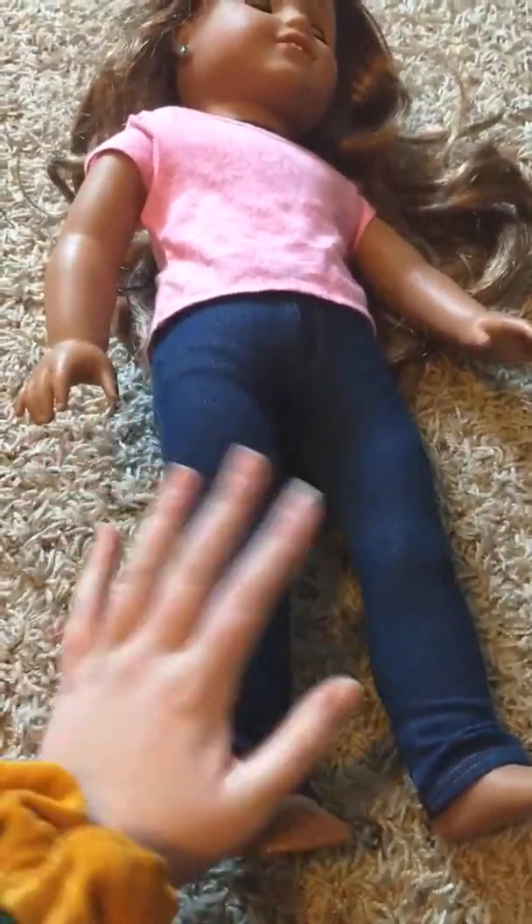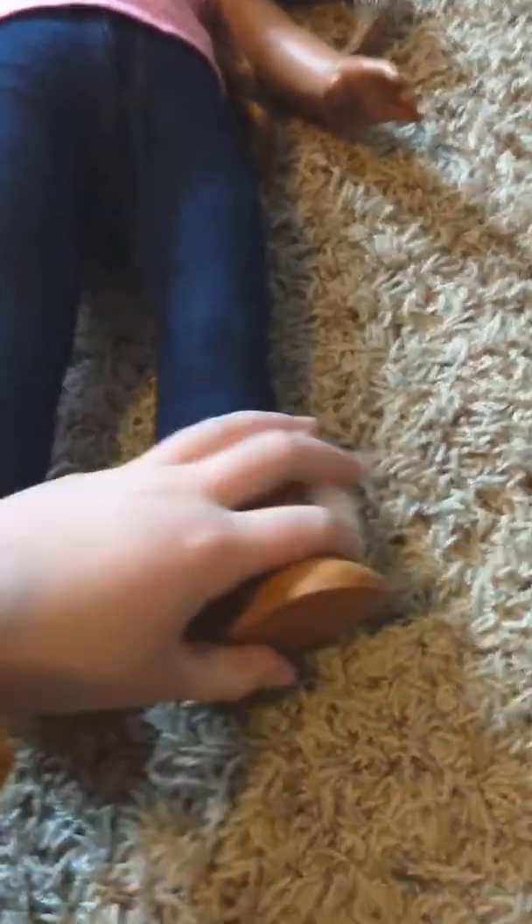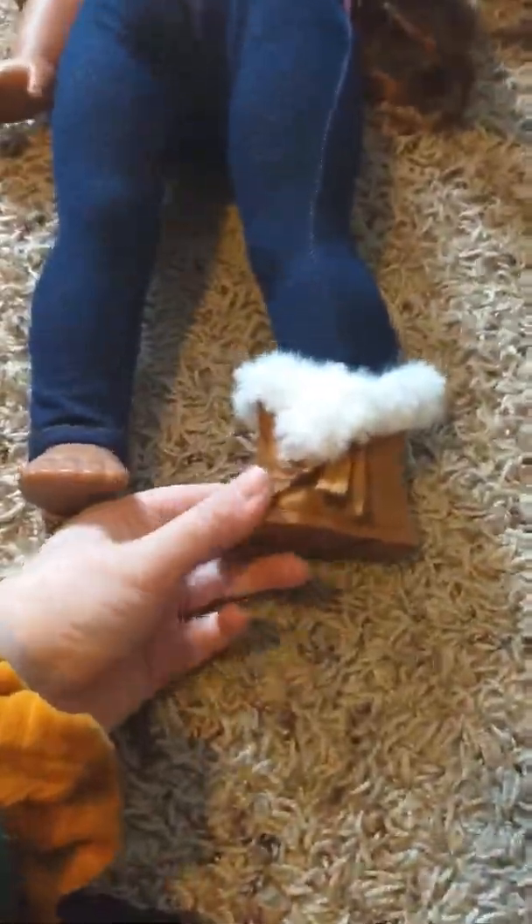Okay, so now I'm going to put the pants on. I had to put the pants on off camera because it would have been really hard to do holding the camera, but I still put them on with a blindfold. Now I'm going to put the shoes on. I think this is the wrong foot. I got this one on. Now I'm going to do the other one.